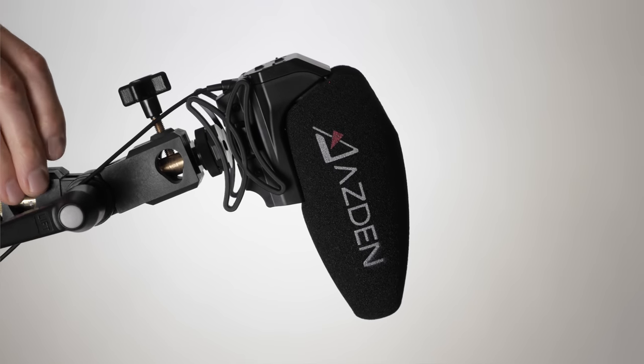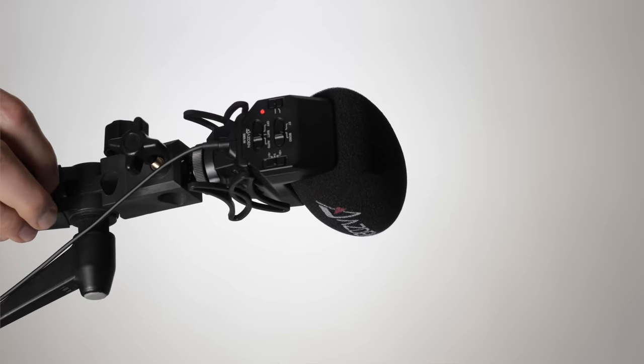Which of these microphones should you buy? That's entirely up to you. For those tempted to say they all sound the same — that could well be if you're playing back on inexpensive speakers, headphones, or earbuds. If you believe your audience won't notice a difference, buy whichever one has the features you want and make some cool stuff. But if audio quality is a top priority, you've heard them, so you can make that choice for yourself.